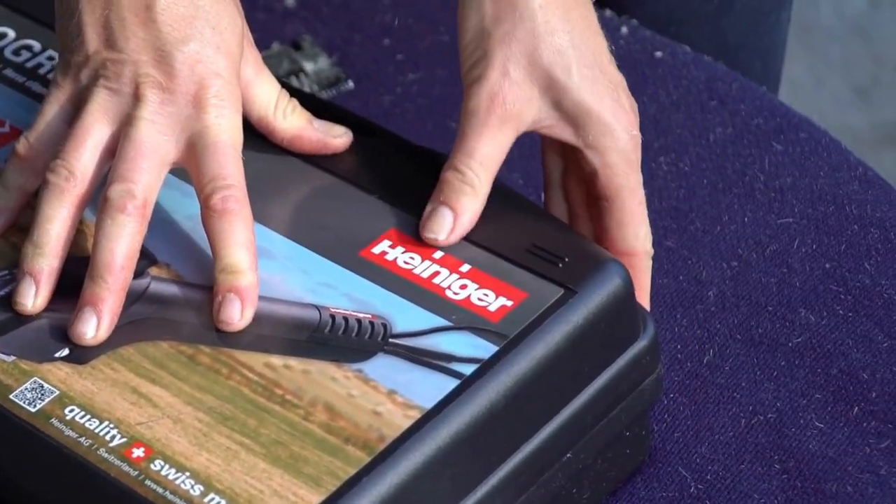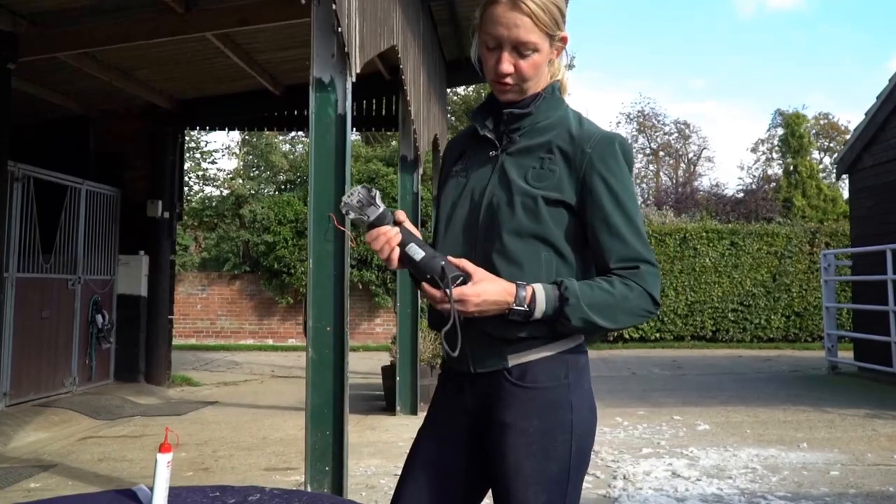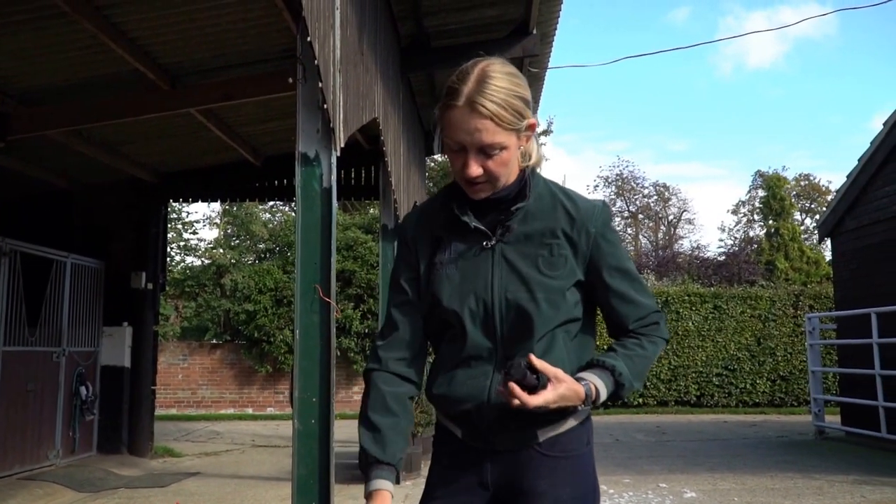All that remains now is to take the batteries out of the battery clippers and put them on charge so they're ready for the next clip.